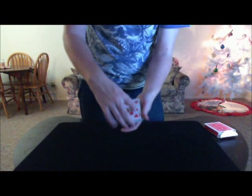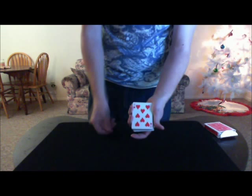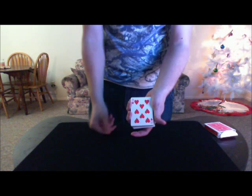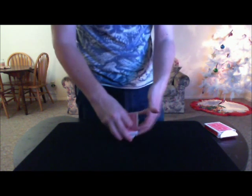Now they could touch any card. Any particular reason you chose the eight? No. What I tell them to do is I tell them to look at the eight. So you at home, focus on the eight of hearts. Think of it, keep it in your mind. What we're going to do is we're going to bury it. I'll turn it around so you don't see any other cards.